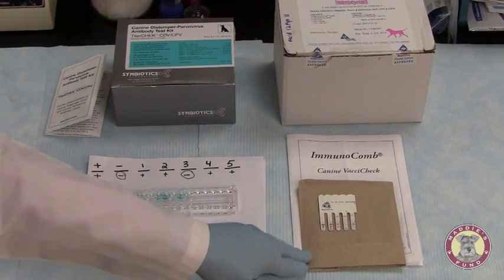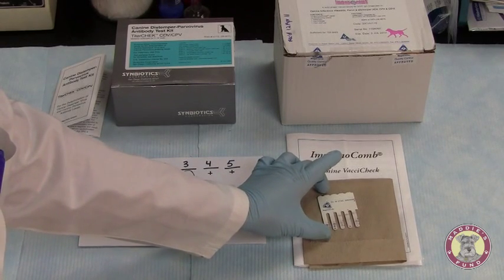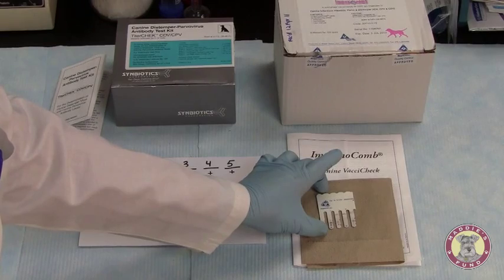One advantage when using the K9 Vaxi Check Kit is that the combs can be saved as a record of your test results.